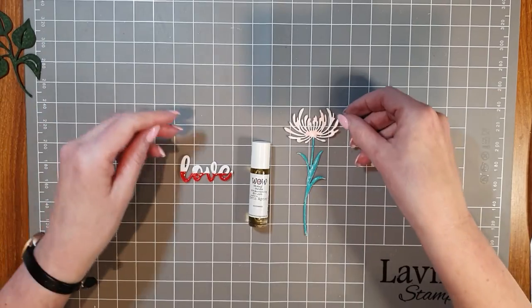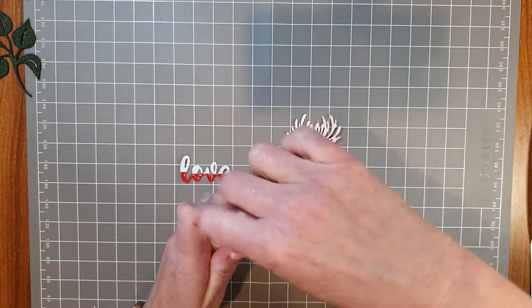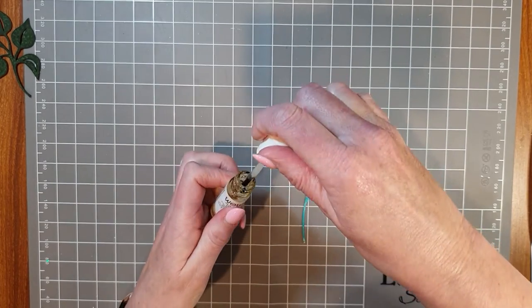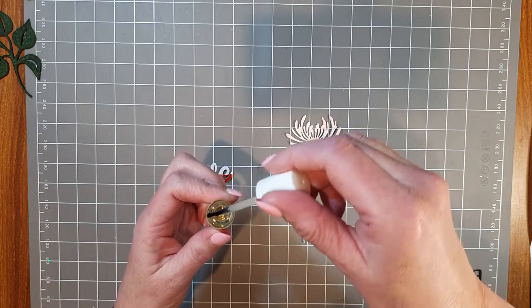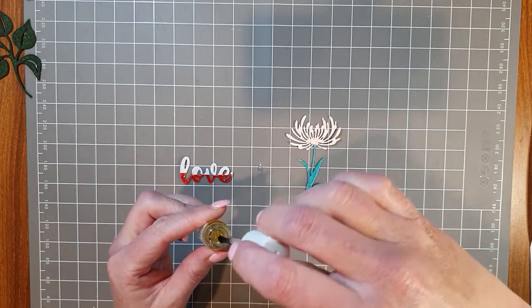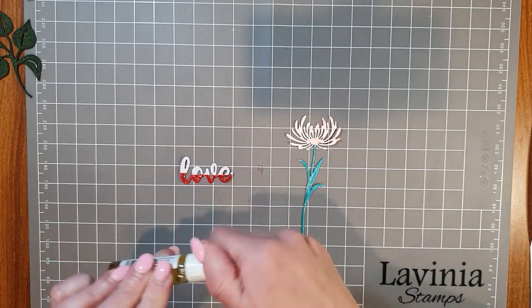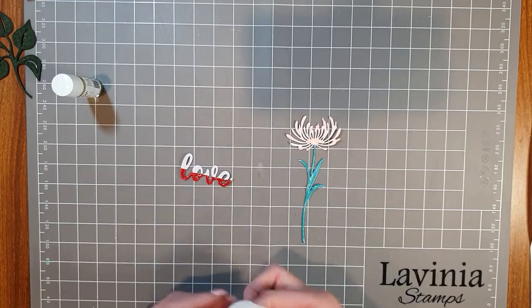I've already done a couple of projects with this brush. The fluid is inside — you unwind it and it has a brush tip on the end. It's quite thick and gooey — that's your embossing fluid. You've got a lot of control with the brush as to where you apply it. Mine is very full; it's brand new and I've only done a couple of projects with it.